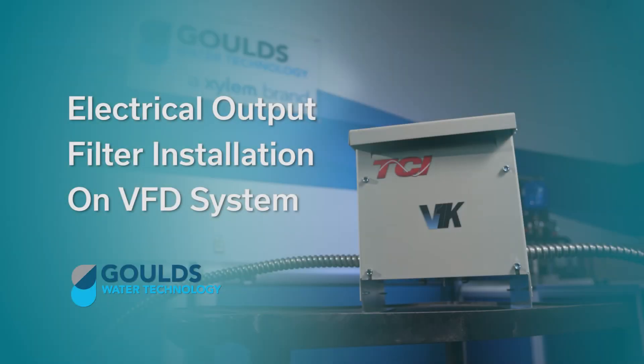Welcome to the Goulds Water Technology video training series. In this episode, we're going to talk to you about installing an electrical output filter in a VFD system.